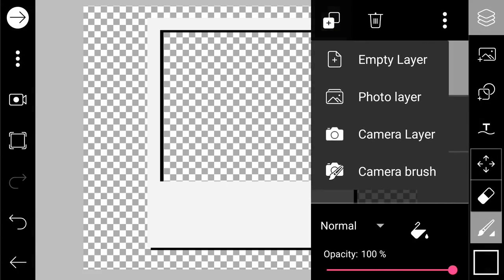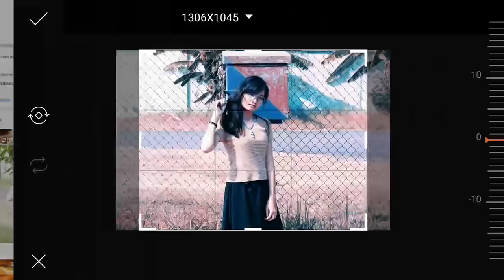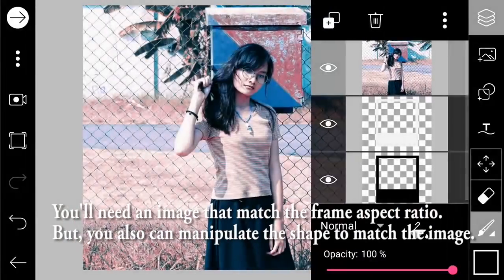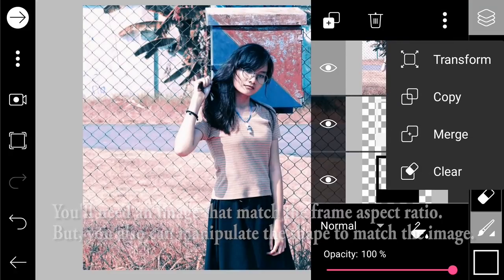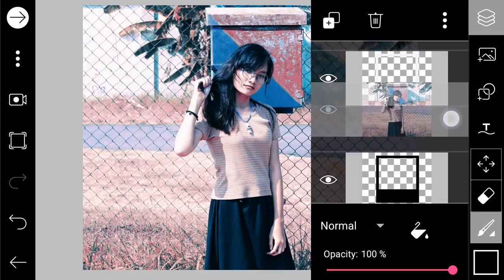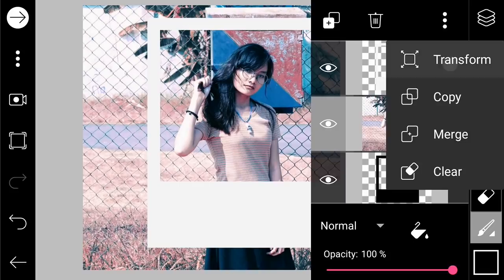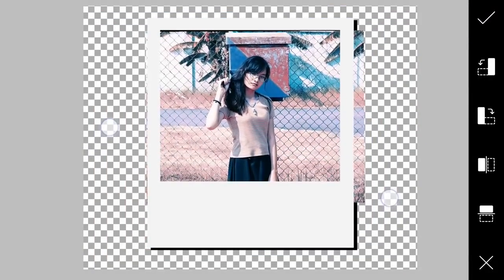I recommend adding a photo that has a square shape so it's easy to fit into the frame, but it's not really necessary — you can also manipulate the shape. First, we move it to the center and transform it to fit.